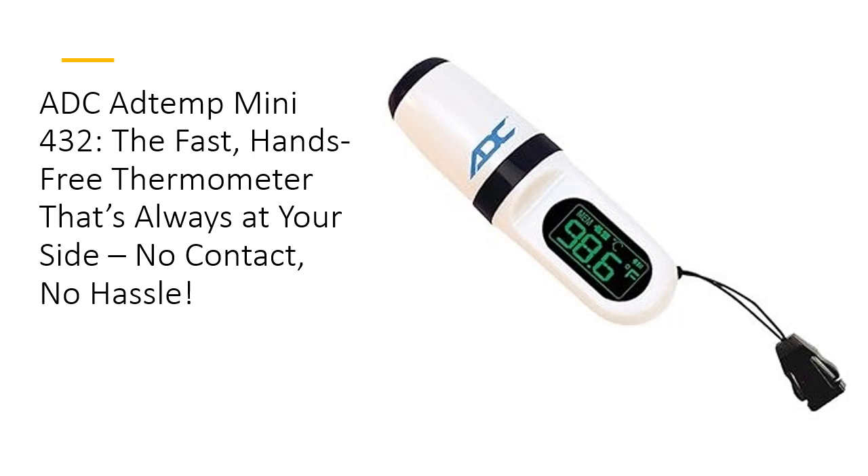With its non-contact infrared technology, this portable powerhouse delivers ultra-fast, accurate readings in just one second. No need to touch the skin, meaning zero cross-contamination and ultimate safety for busy professionals and households alike. Compact and rechargeable, the AddTemp Mini 432 is a true game-changer in effortless temperature-taking precision.